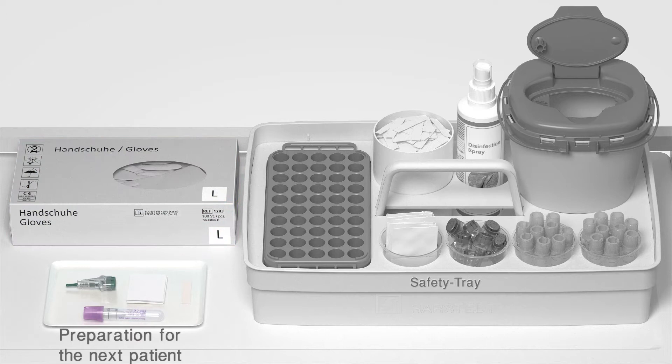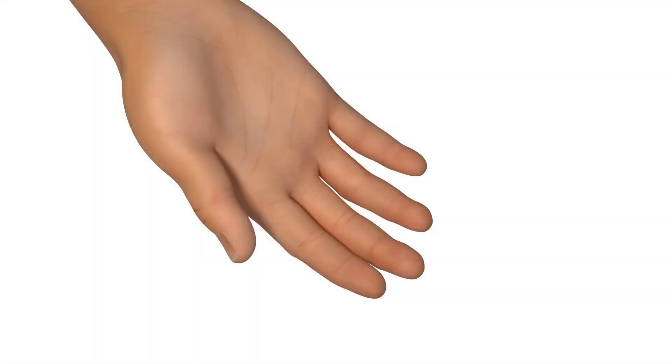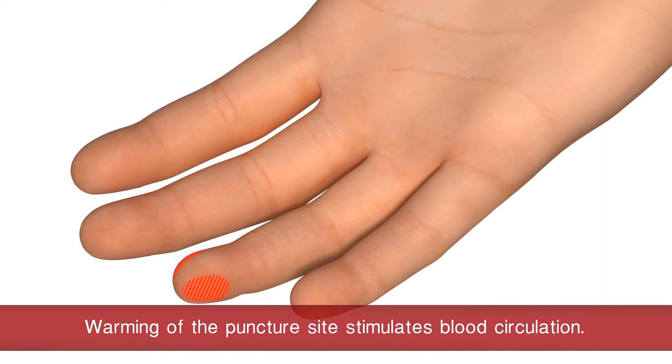Preparation for the next patient. Suitable puncture sites are located on the fingertip as shown in the marked area. Warming of the puncture site stimulates blood circulation.